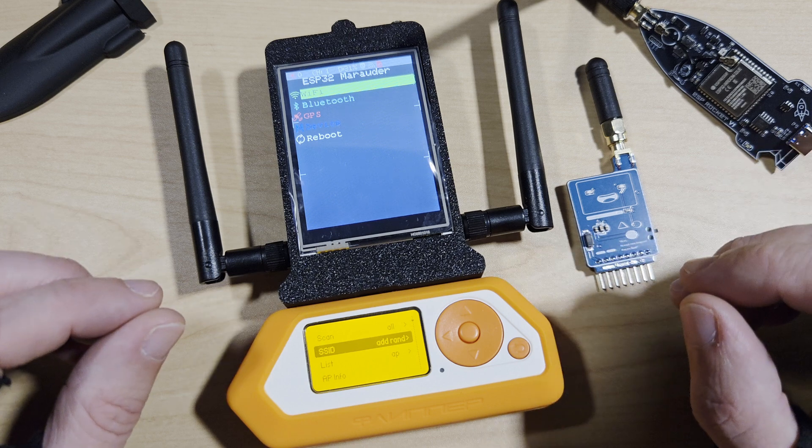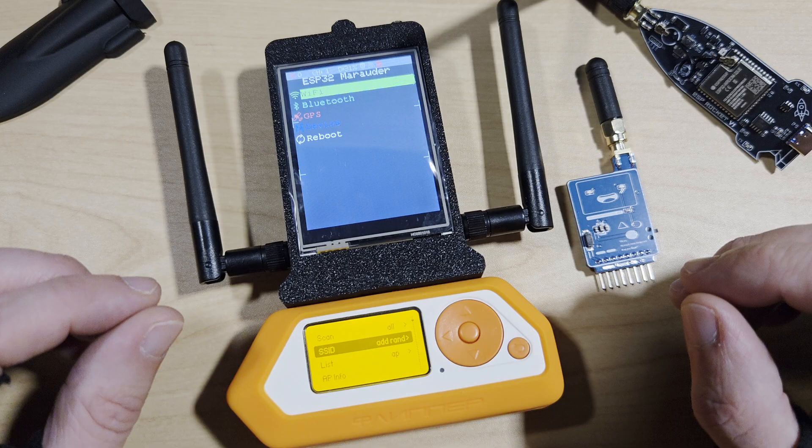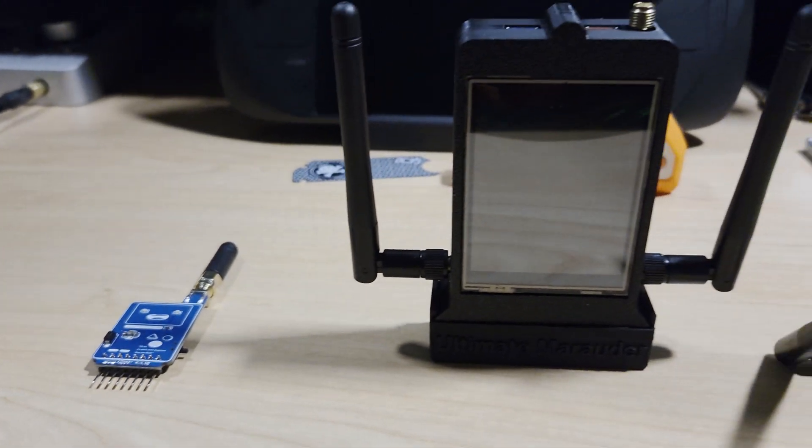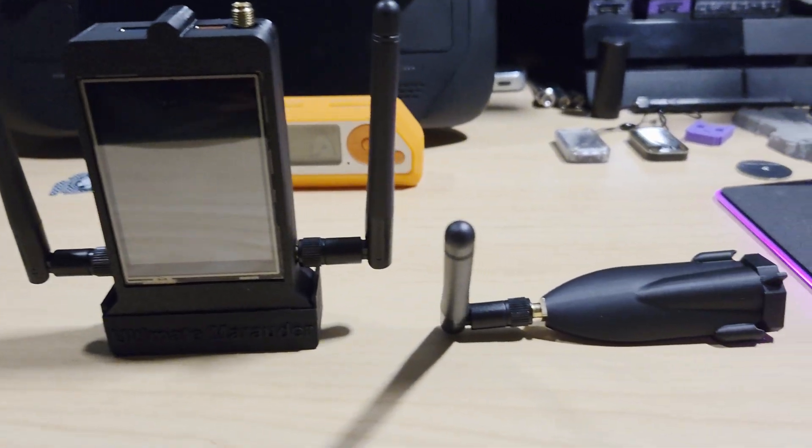Hello and welcome to Noble Tech. In today's video we're going to be taking a look at the Wired Hatters, and a big thank you to the Wired Hatters for sending me these products for review.